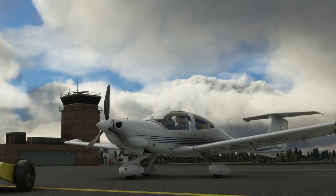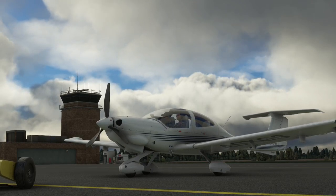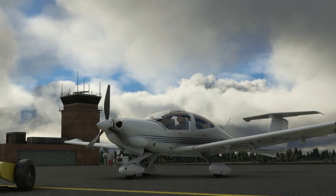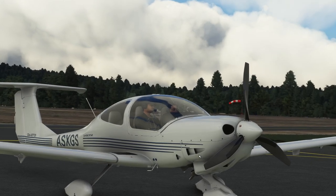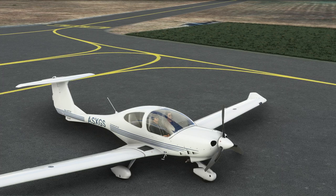Today we are going to look at the DA-40 TDI in Microsoft Flight Simulator. This is one of the aircraft that comes with the game, so I thought it might be interesting to start working through the stock airplanes over the next few videos. Some of them are very, very good and modeled very well. So we're going to have a look at this DA-40 TDI.